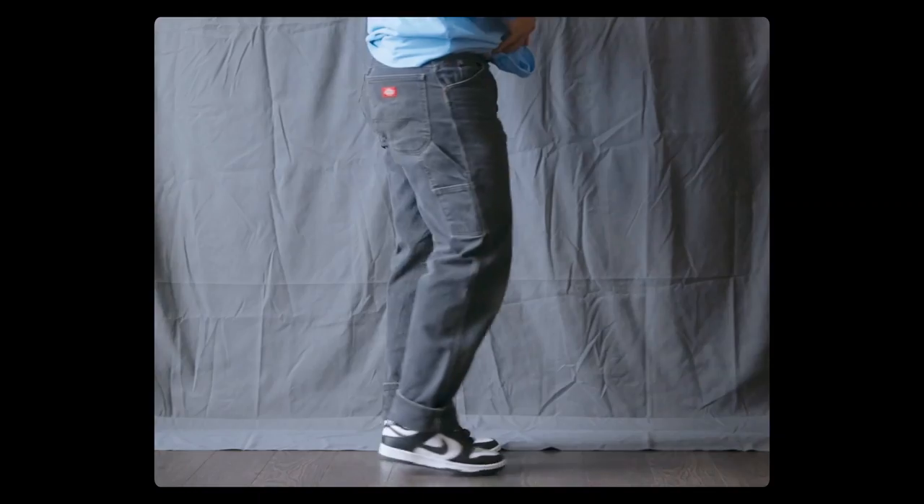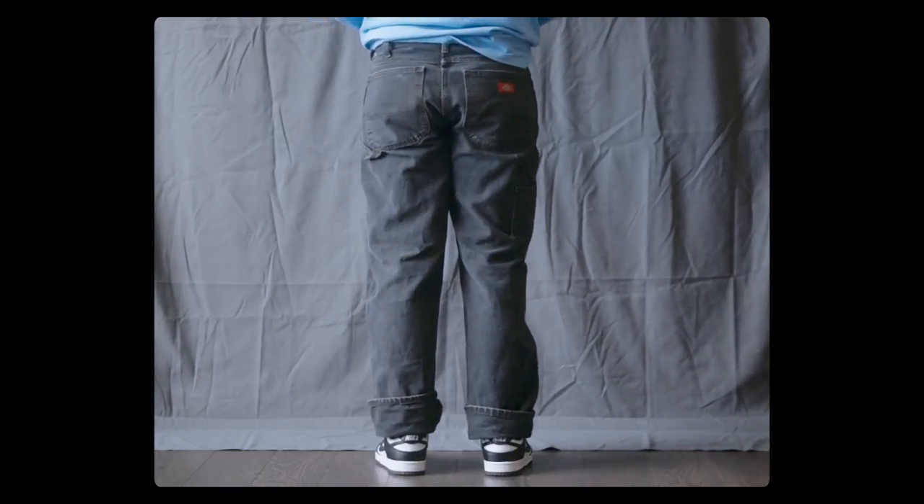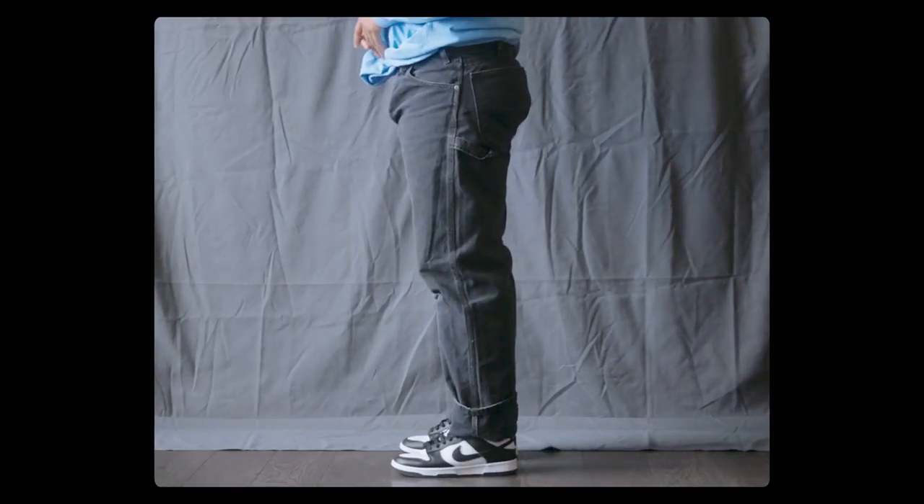Comfort-wise, I love the Carhartt carpenter pants more as it feels a lot softer. I got this one off Grail for $30. It's used, so I'm not entirely sure if the one on the Dickies website is the same as this one. If it is, they have it ranging from $65 to $78 depending on the color, and on Amazon I think they have it for $50.